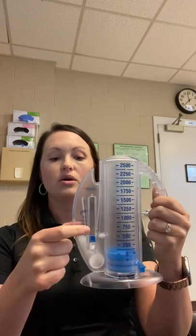And even if you get a smaller volume on here, as long as you're keeping it in there, you're actually going to get a better benefit than if you're getting a higher volume and letting this thing hit the top and come back down.